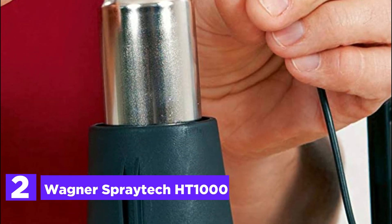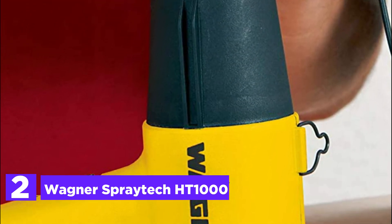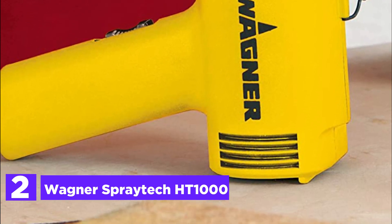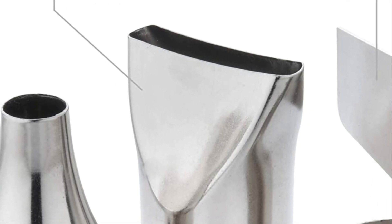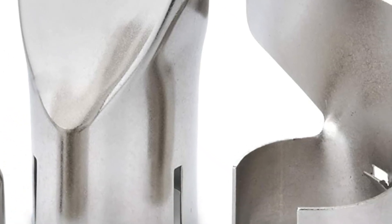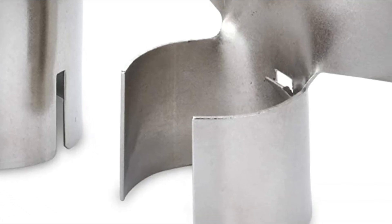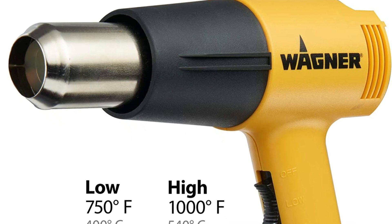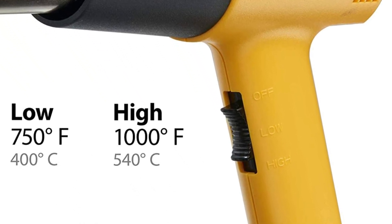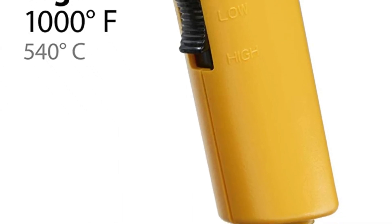Number 2 in our list, the Wagner SprayTek HT1000. Experience the versatility of this heat gun kit, designed to enhance your household home improvement endeavors and tackle projects that demand the application of heat. With temperature settings of 750°F and 1000°F, this electric heat gun is your ultimate tool for effortlessly loosening rusted bolts, shrinking heat shrink tubes, removing flooring, thawing frozen pipes, heat wrapping items, working with PVC, and eliminating furniture paint for restoration.